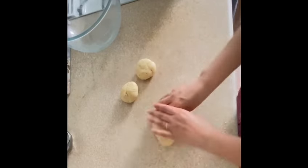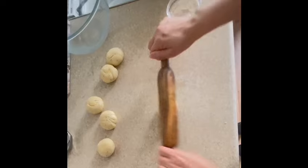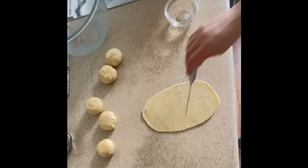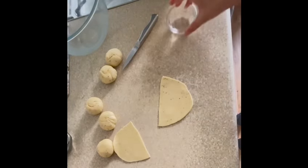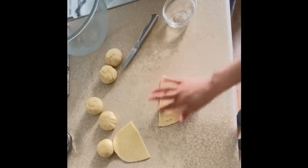Cut each oval in half. Once you have cut it in half, take one half and make a cone shape, using water to seal the edges.